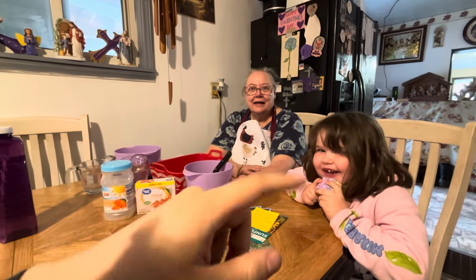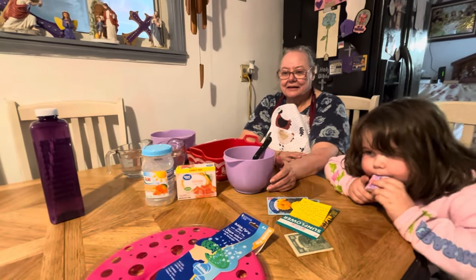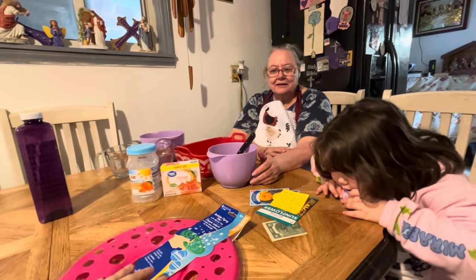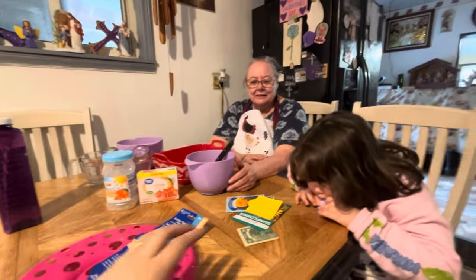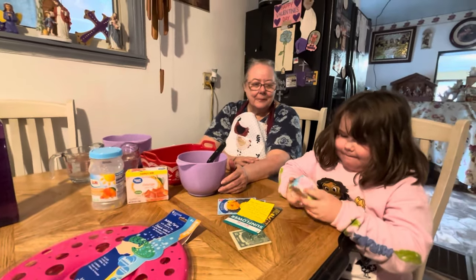Hello everybody! Here's my mama and here's little miss and they're gonna be making an orange sliced jello for y'all today. But mama's got some gifts here for little miss — she's got some gifts from you guys, and she's got a little cup that she made. She wanted to show you all her stuff that she got today.